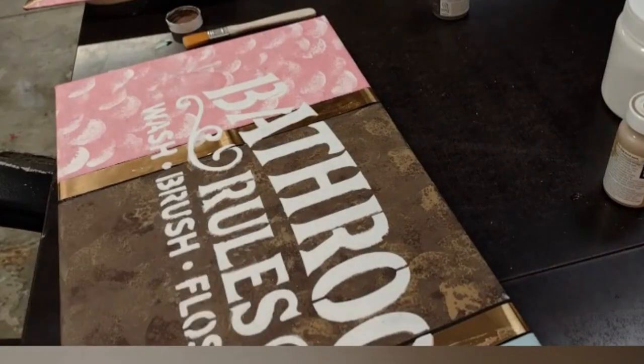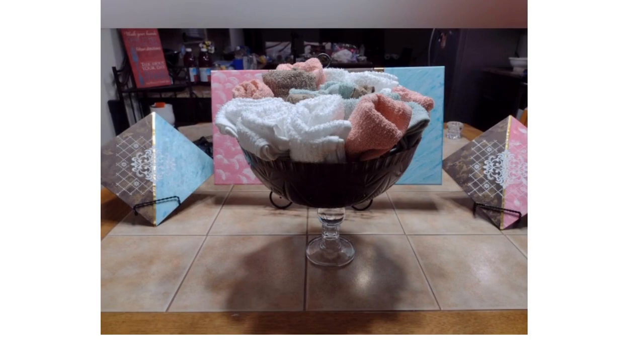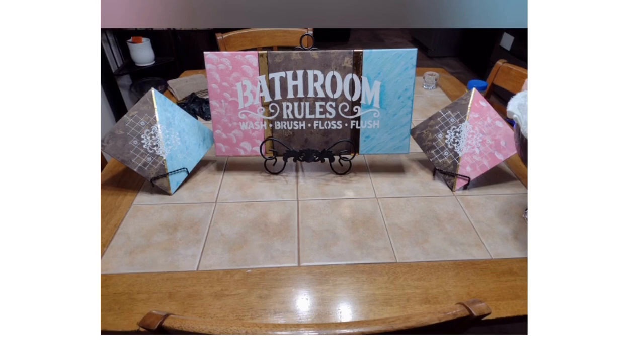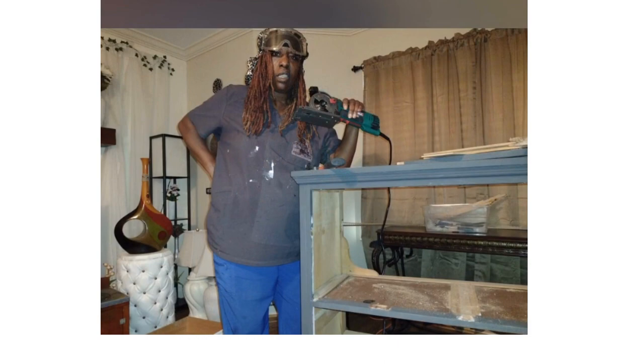Thank you for watching this video. If you haven't already, please hit the subscribe button. Also hit the bell so you'll be notified when I upload new content. Also follow my other YouTube channel, Steftalk — it is also a crafting channel, but I use the power tools on that one. Let's go! Thank you, guys.